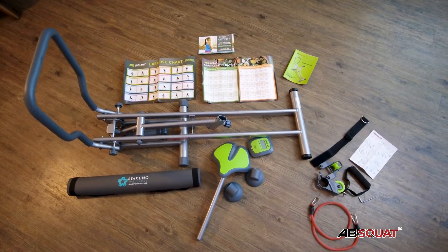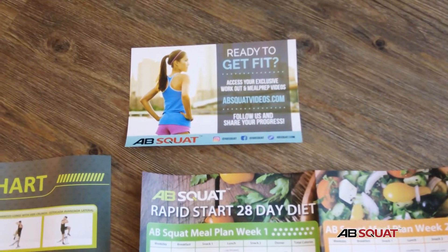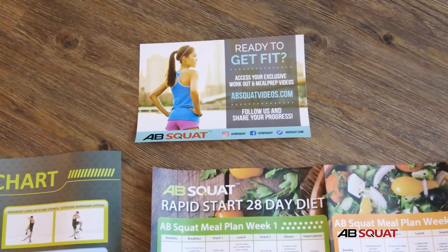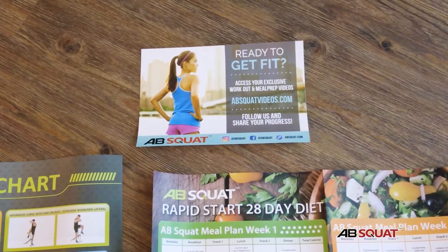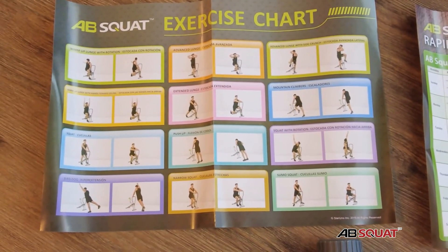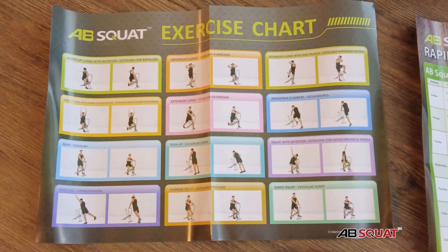Now we've opened the box and I've laid everything out so you can see what's included. AbSquat actually has a website you can go to — it's absquatvideos.com — where you'll find all kinds of workout videos to get you going. And there's also a quick cheat sheet for different exercises and how to set up and do those.